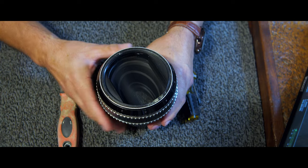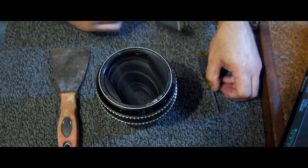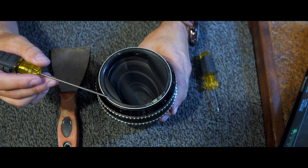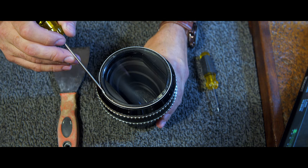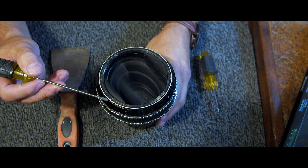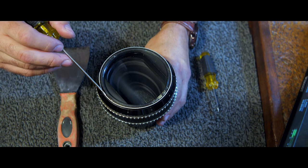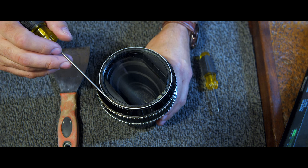Now that this is in focus much better, this area right here is the beauty ring that you'll be removing. And if you can see, there's a little bit of a gap between the outside edge here and the ring. There's a slight gap. So what you want to do is take something real thin and strong and pry up on it just a little bit.